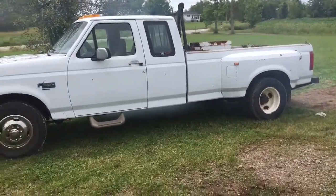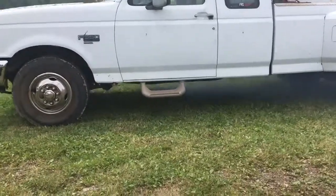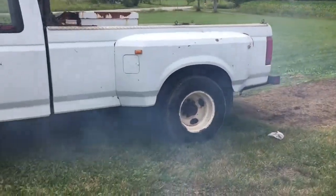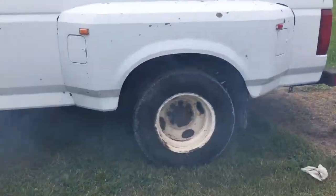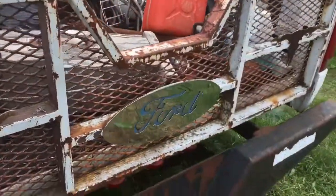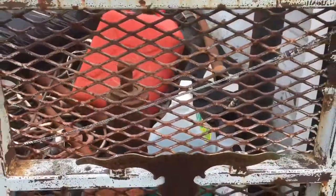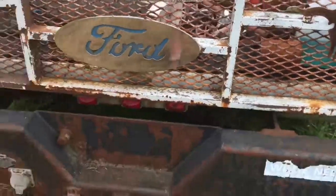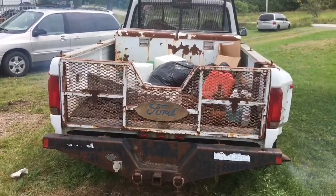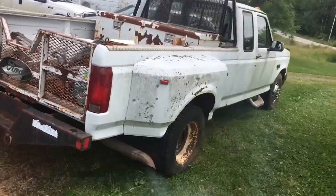I had to put those front tires on it because the other ones didn't hold air for more than a day. It does have an exhaust leak — the pipe came off. Need to clean up the bed. It does use oil as well.